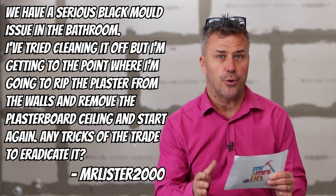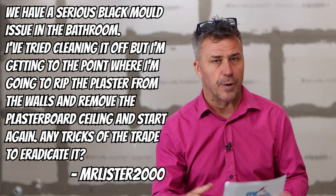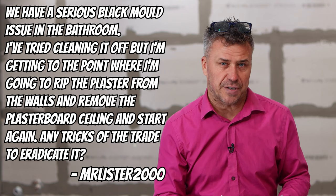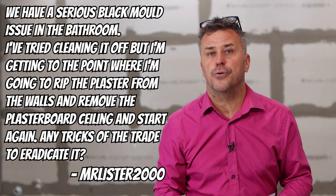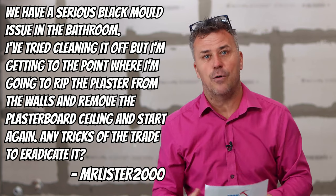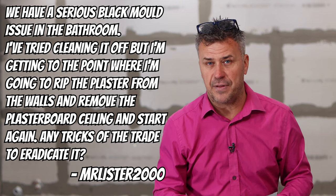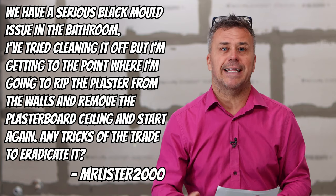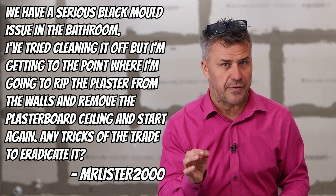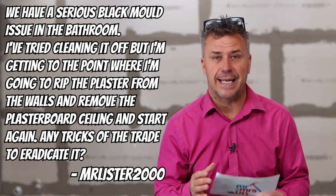Your problem with black mold is predominantly in bathroom areas because there's hot steam in there regularly. First question I'd ask is: are you airing the room off properly? When you're having baths or showers, open the window. You should also have at least a four-inch extraction fan — normally connected to the light so when you turn the light on it starts to extract all the steam and warm air out of the room, and carries on running for about 10 to 15 minutes even after you've turned the light switch off. Get one of those fitted if you haven't, because otherwise you're just going to keep cleaning the problem up.